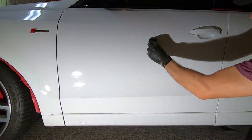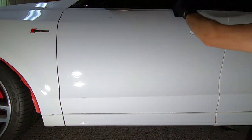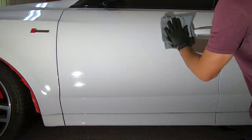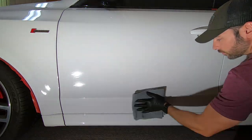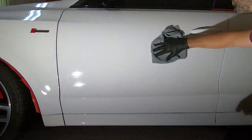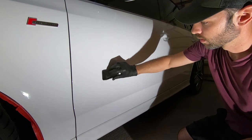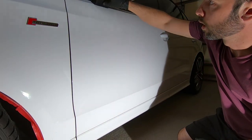There is a cure time, so you want to keep it out of the elements and out of wet weather. Definitely don't want it to rain on the car for 48 hours. The longer it dries, the better it's going to be. Avoid washing with soap and using other chemicals for at least five to seven days for this specific coating.